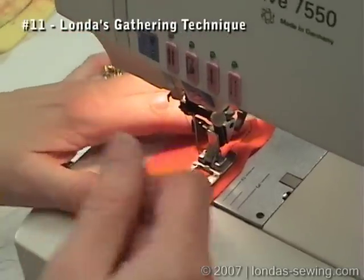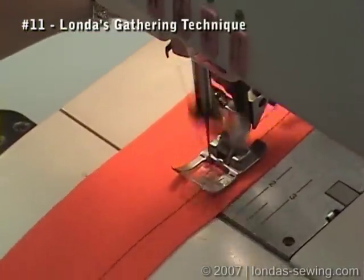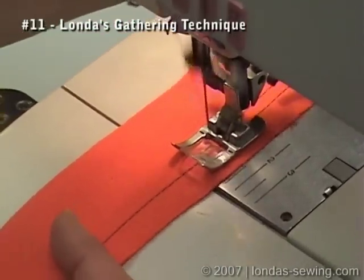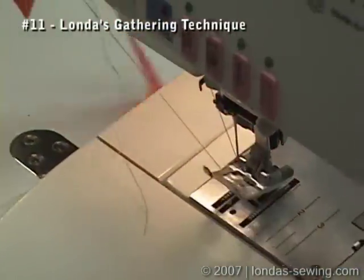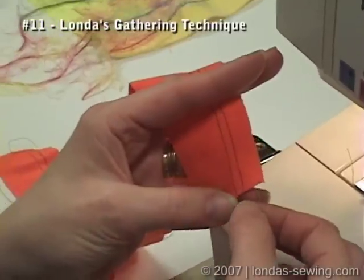This second row of stitches is beyond the 5/8ths and yes it would show when you attach it, but I'll show you where it'll come out just quick and easy. I always like to set two rows of gathering stitches when I'm doing gathering, and I also like to use polyester thread — don't use cotton thread for this because it has to have some strength.